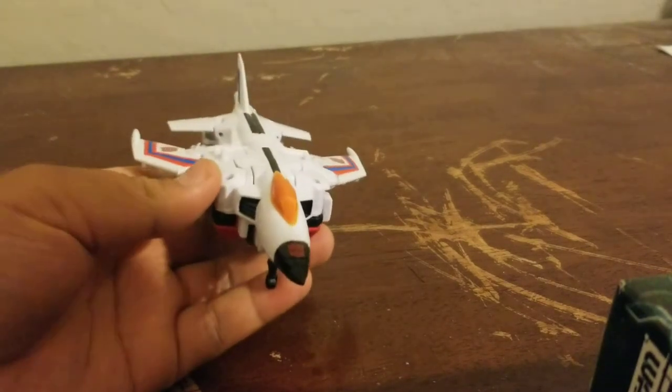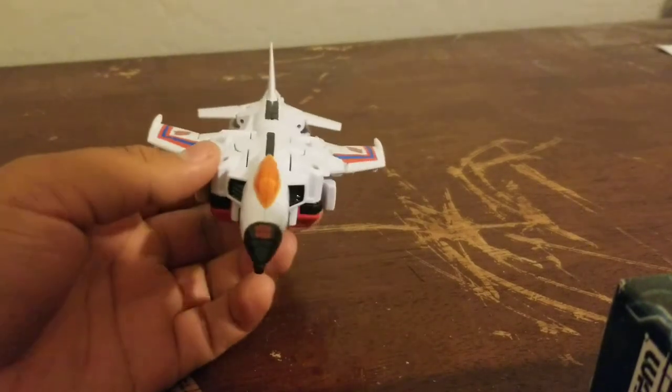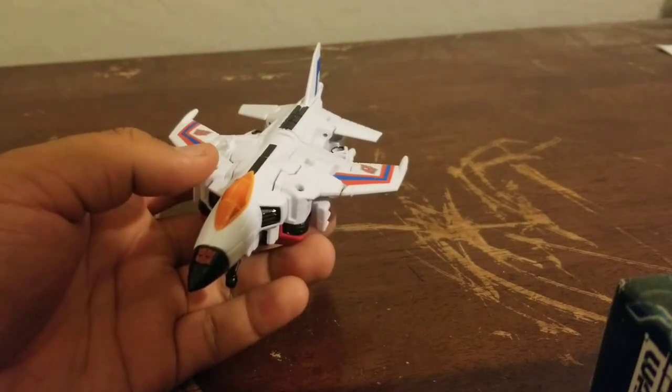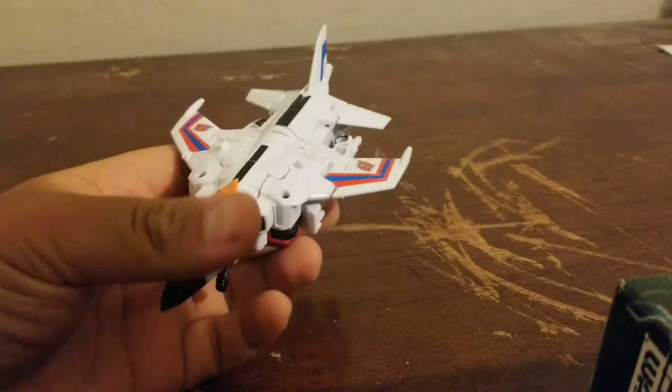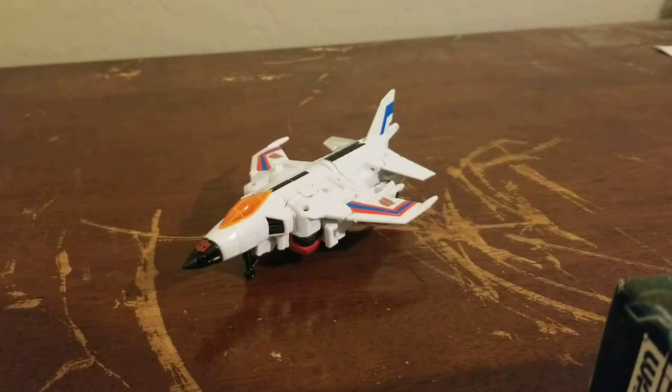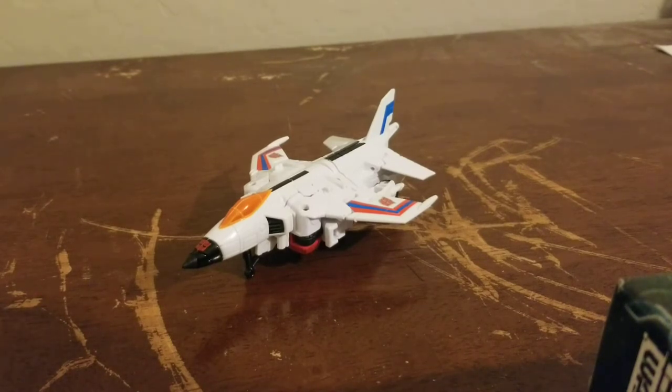Now, the Hasbro version had a replacement figure being Alpha Bravo, which I used to have but traded away a long time ago. Hopefully I can get him again soon — there was just some other stuff I was looking for. But if I do get Alpha Bravo I'll definitely review him and keep him as his own bot.